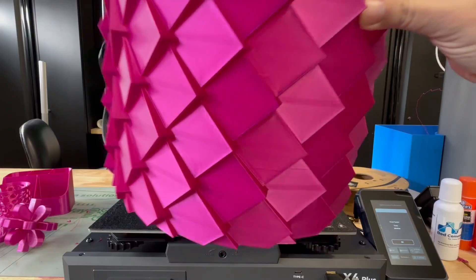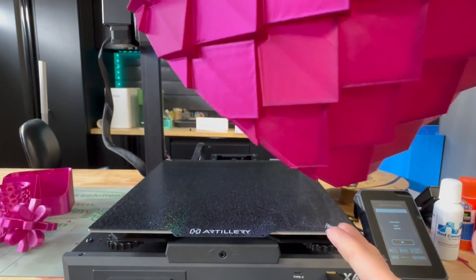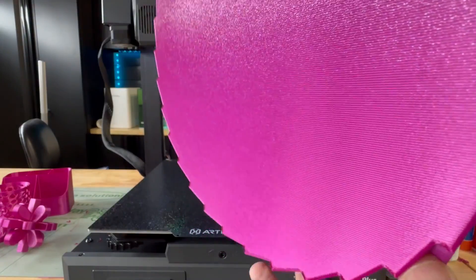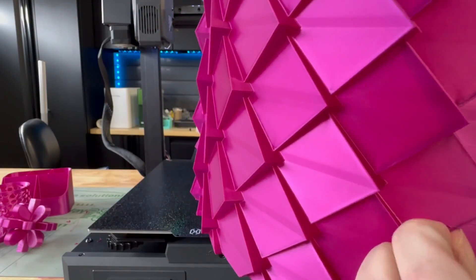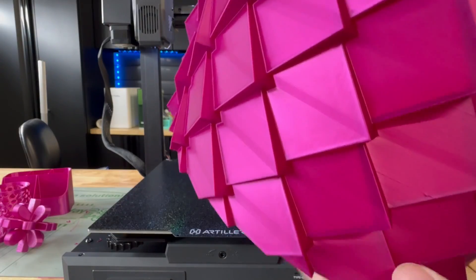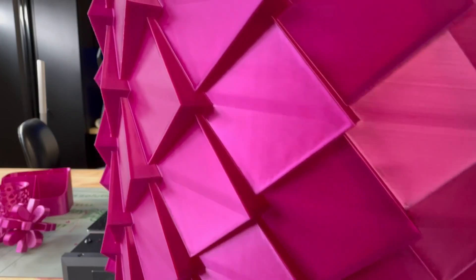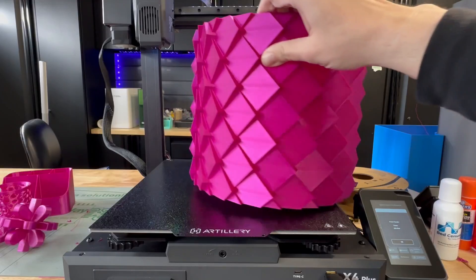I decided to do a bigger print — this is a planter box. I did some pretty thick walls because I want something sturdy, whether it's used as a planter box or a trash can. Look at that first layer — that looks pretty darn good. We did get a little blob there during a filament change when it ran out and I put a new spool on. But as for the rest, everything looks pretty smooth. You do see some ghosting along the edges, and that's why I would like to run my own input shaping to see if I could get rid of that.